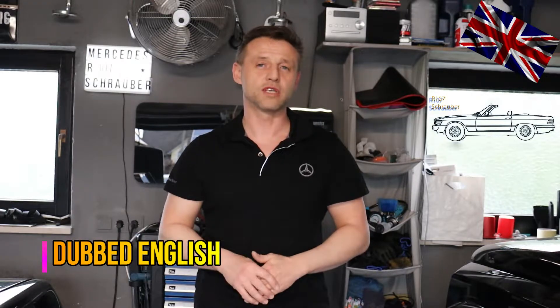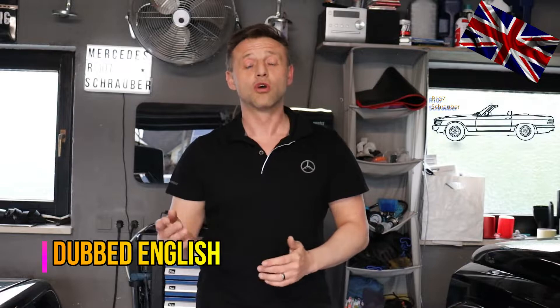Welcome everyone, nice to have you back for another episode of our 107 channel. Today's topic: we check the proper functioning of our viscous fan clutch. They are being mounted in all of our 107 models from 1971 to 1989. Electro-powered vents were not used; the early models were equipped with metal fans and in the later years plastic fans were mounted. How does it operate? This is today's topic.